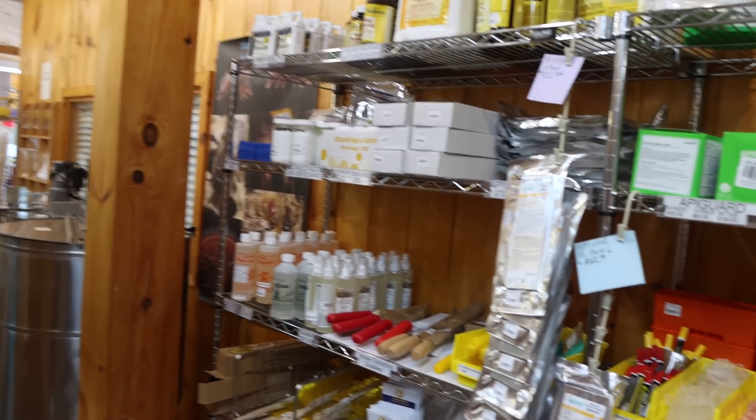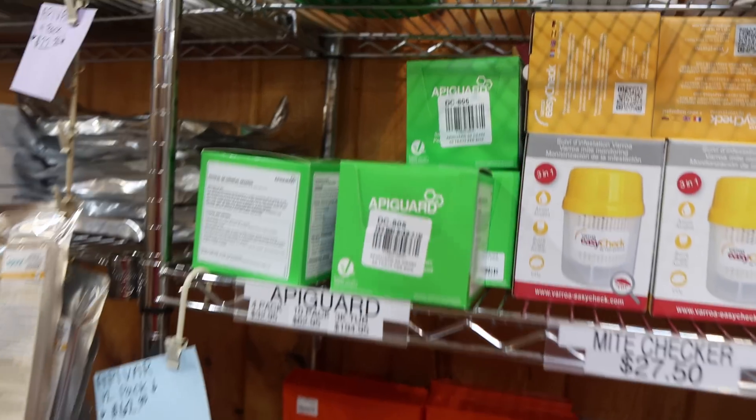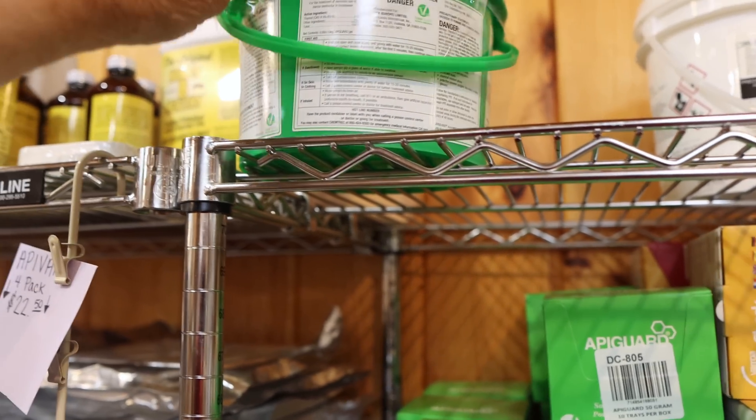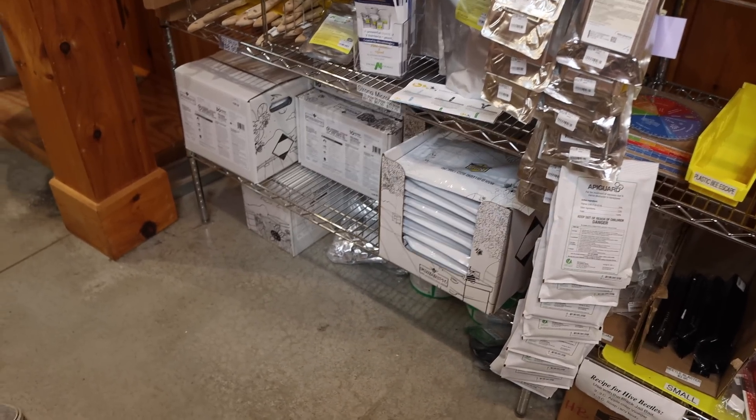We're having really good luck with Apigard — I've been using it off and on for 20 years. That is definitely Bob's go-to, and we buy it in these tubs. I do hope I get to see you try some Formic Pro, Bob. You want me to try Formic Pro? I just want to see what all the rave is about.